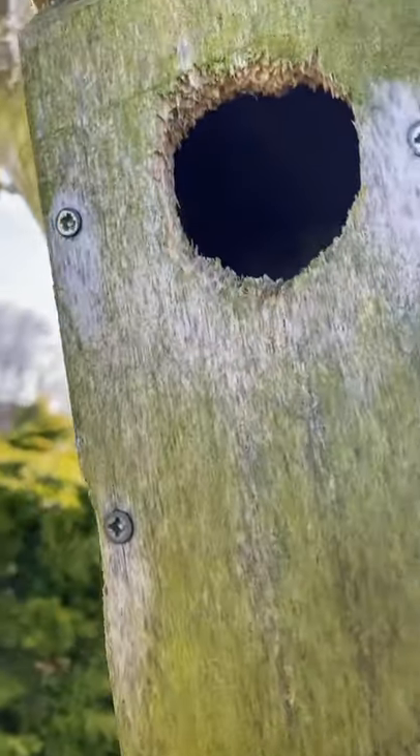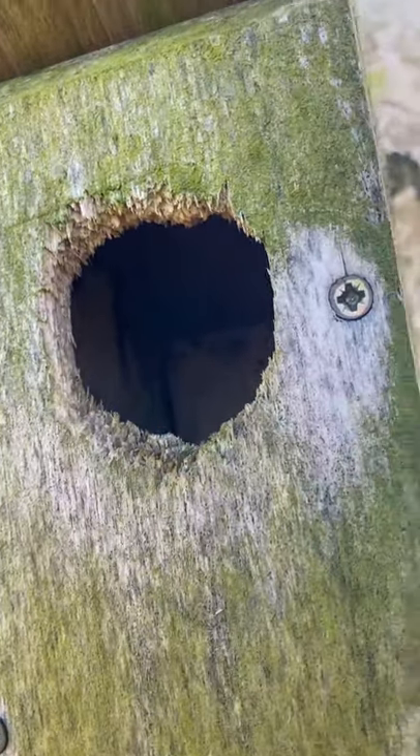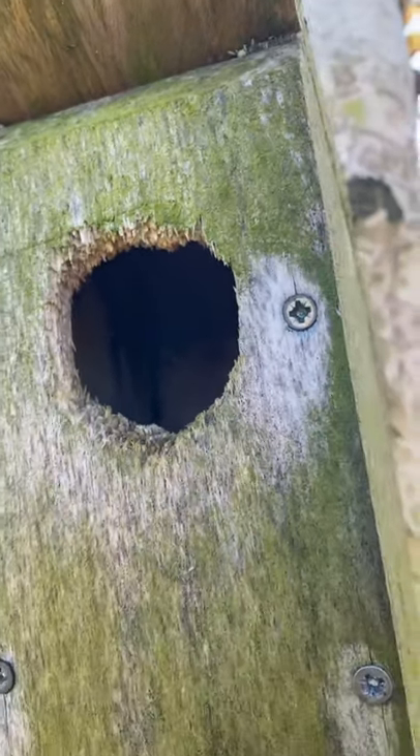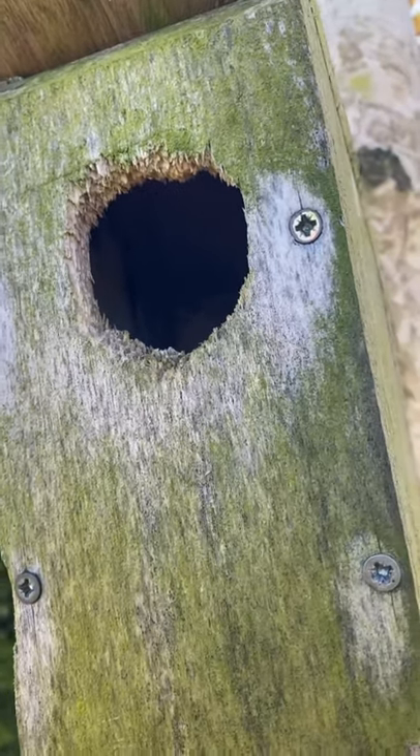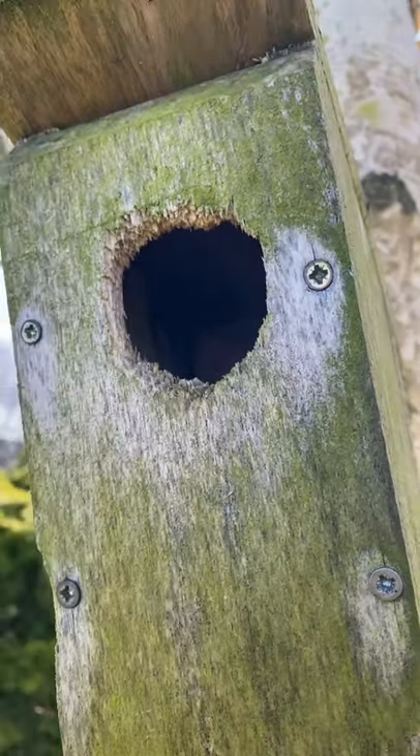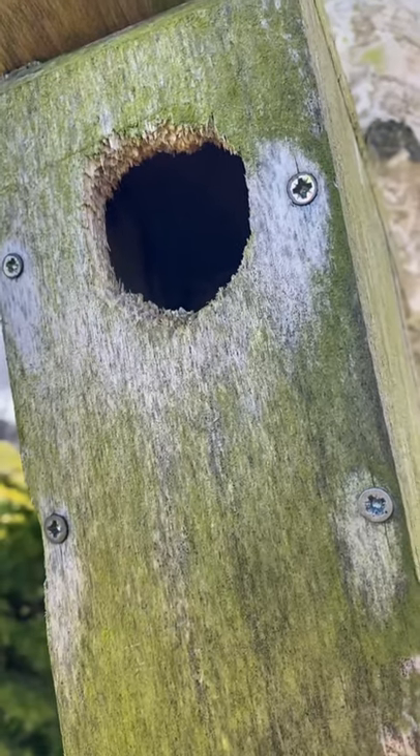The squirrel's destroyed it — you can see the teeth marks around the top. So that front piece has been replaced. I fixed this box here less than a week ago. Now I'll show you what we've got going on.